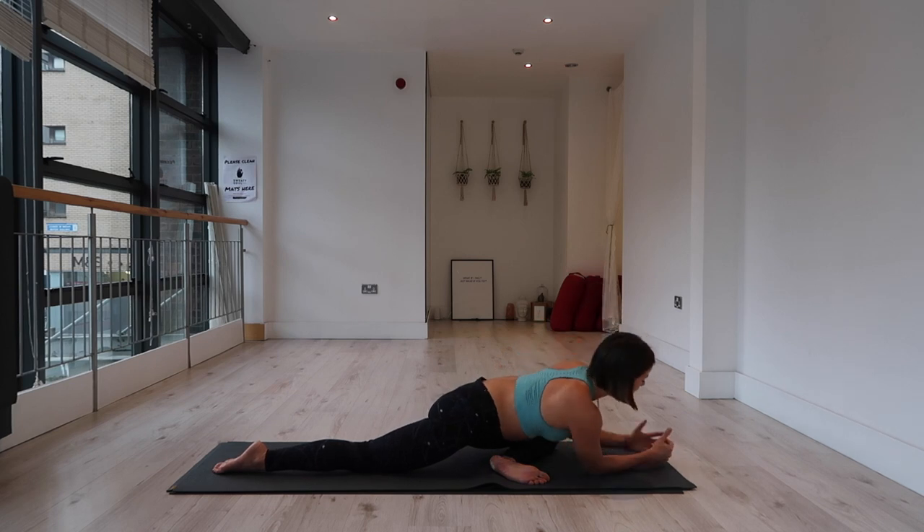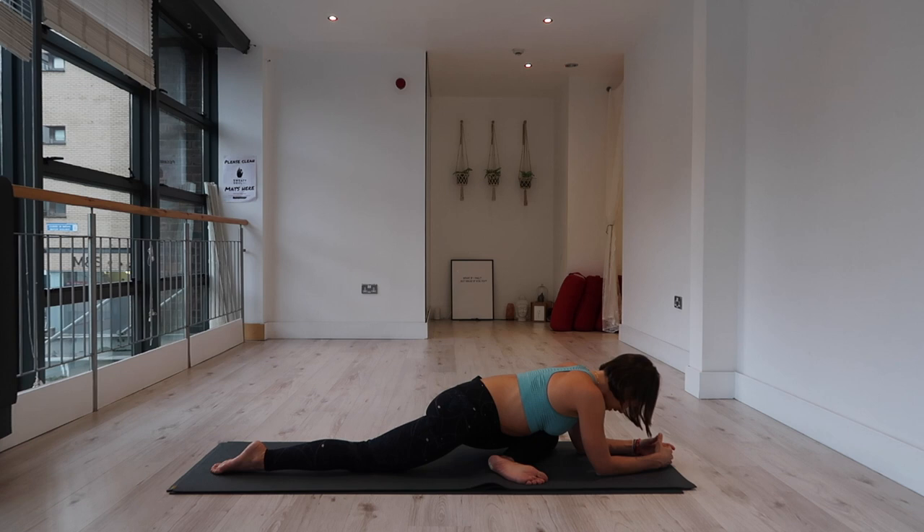Hands to mat, fold forward into your pigeon — we'll only be here for about 30 seconds. Allow your body to sink into it. Notice that engagement we just applied and see if it has changed your experience of the pose at all. One more full deep inhale, one more full deep exhale.